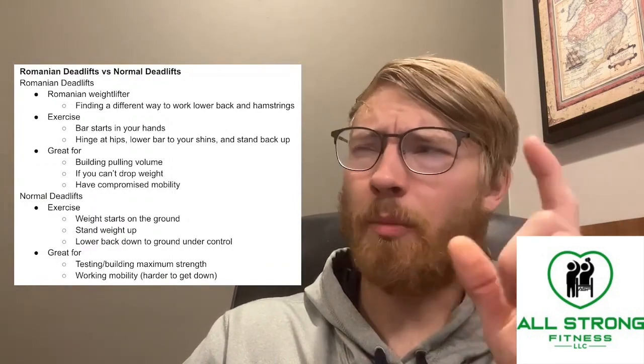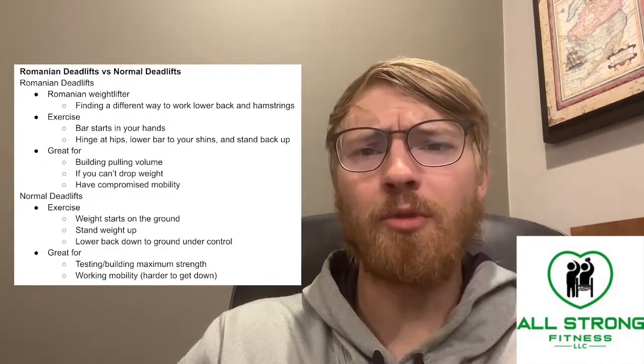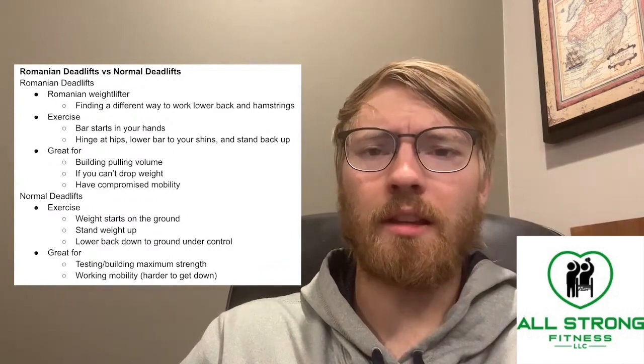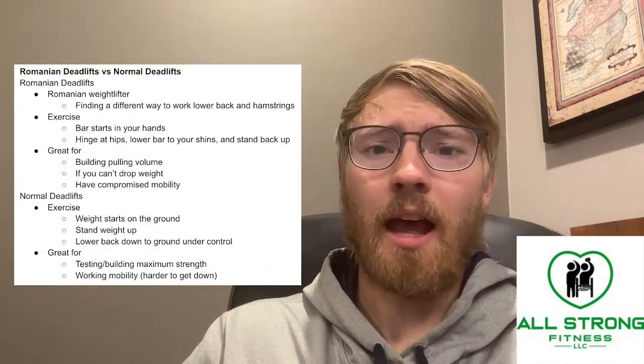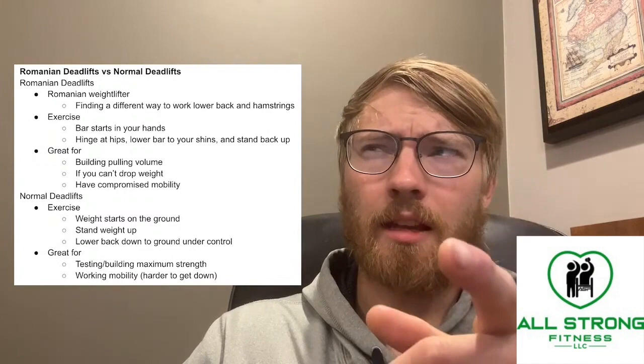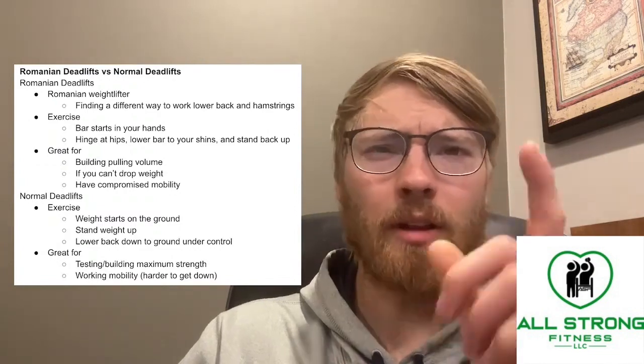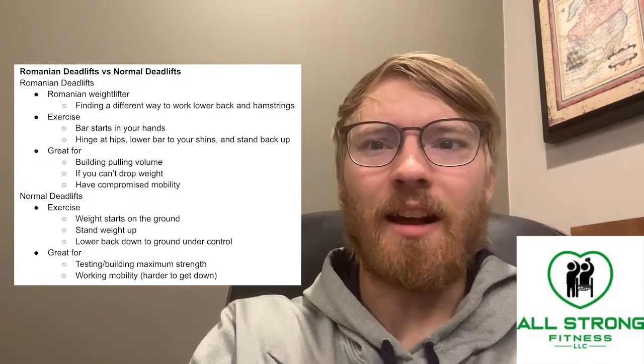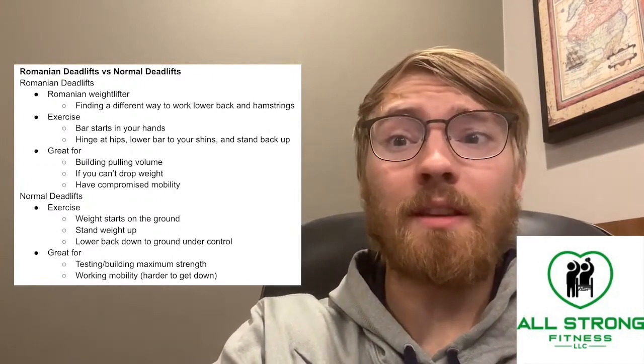As for programming, I'd hate to tell you to just do one for the rest of your life — ideally you'd do both. I typically do normal deadlifts when working on max strength and Romanian deadlifts as an accessory exercise to build overall deadlift strength long term. If you need tutorials, I probably have some on my YouTube channel. Give this video a like if it's given you some value.